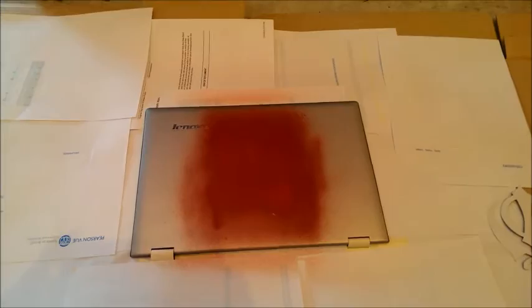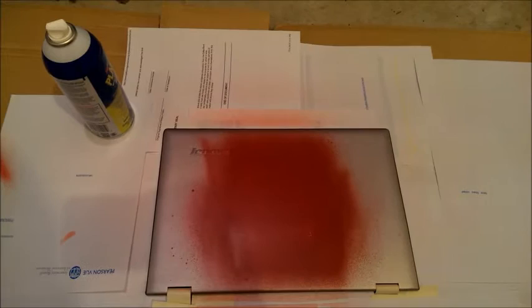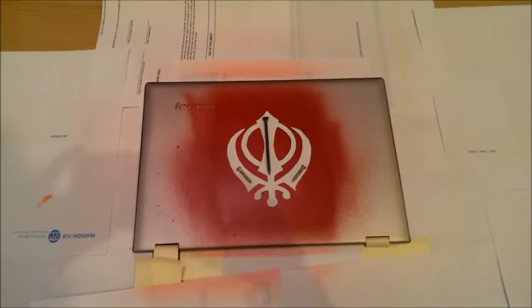I'm going to do one more coat of the red and see what happens. I went ahead and used the blow dryer — no heat, just air — and it seems pretty dry. Now we'll put the black coat on with the condo design in the middle. I got the condo nice and centered.